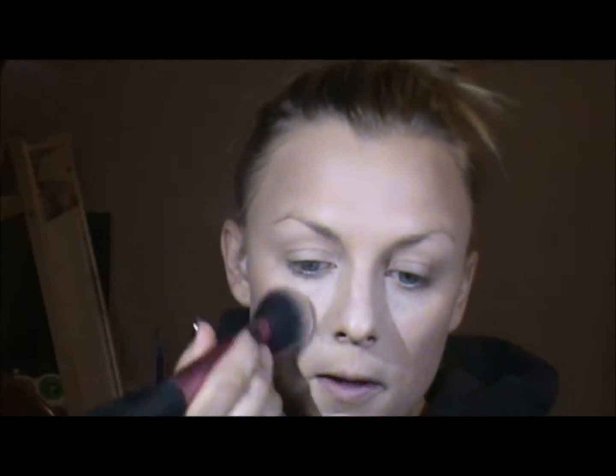I want to keep the skin looking really natural. I'm not going to go in with anything bright and crazy, just a nice little bit of concealer. Now I'm going to dust a light translucent powder over the skin as well.